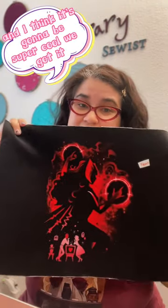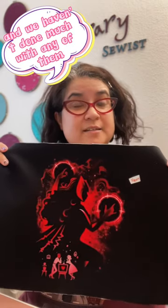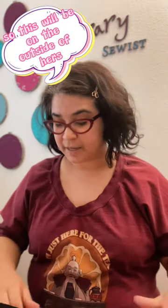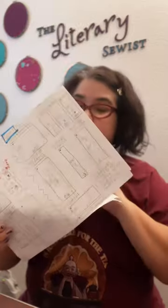So this is the panel that I'm working with. It's kind of amazing, and I pretty much love it, and I think it's going to be super cool. My mom got us a bunch of fabric panels for Christmas, and we haven't done much with any of them. This was the request of my daughter, so this will be on the outside of hers.